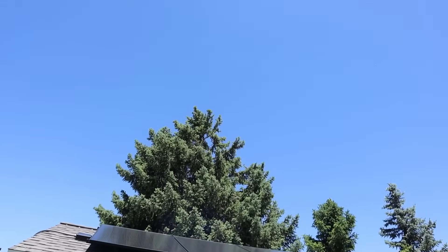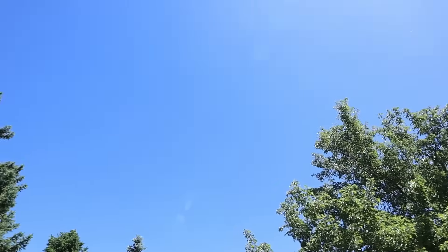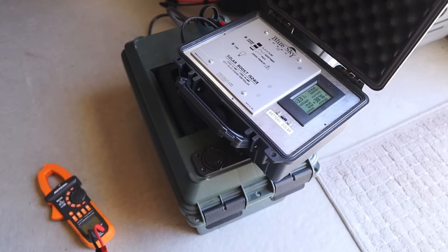As for the solar conditions, it's around 85 degrees today and we have fairly clear skies, so I am expecting pretty decent numbers out of these solar panels. Here's a breakdown of the equipment that we'll be using in the video today.